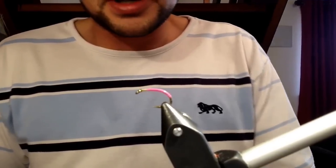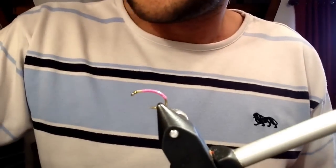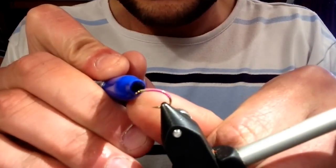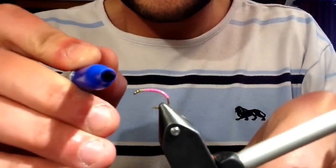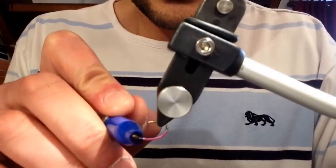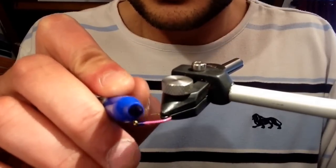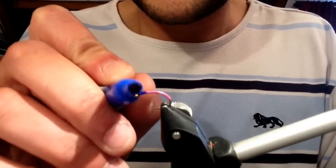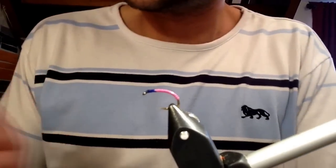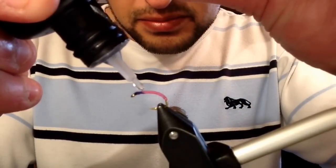Now for the next bit we're going to give the thorax colour. First we'll pick a colour — we'll go for blue. Just give the area where I put the thread a little bit of colour with the sharpie. If you give the thread a colour in before you put the resin on, it'll shine through it as well. Just go all the way round.